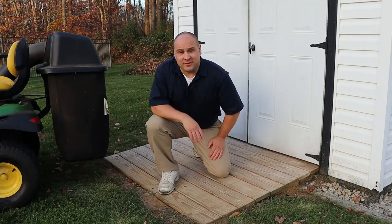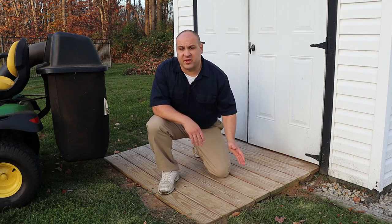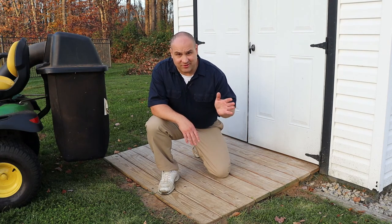Hi, I'm Aaron and today I'm going to show you how I built my new shed ramp. I'm going to show you everything I did step by step, how I built it and why I built it the way that I did. It's really sturdy and you could even say it's rock solid.